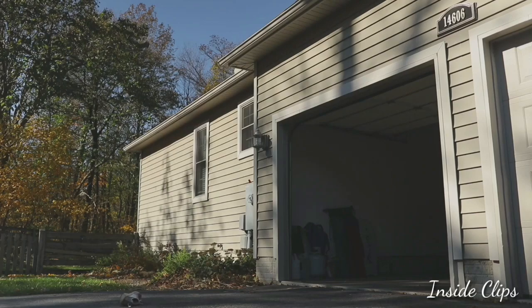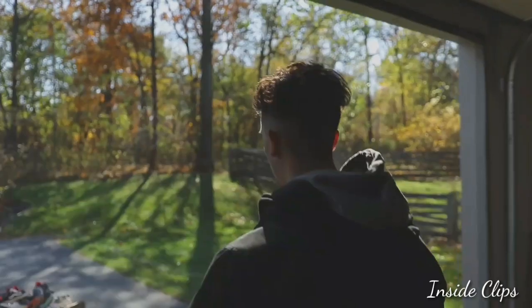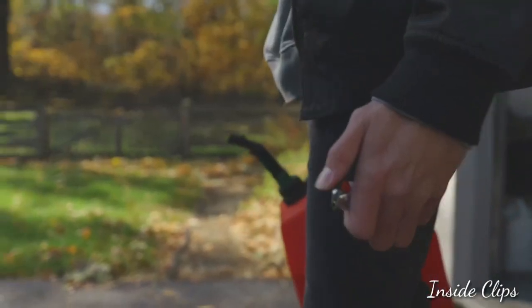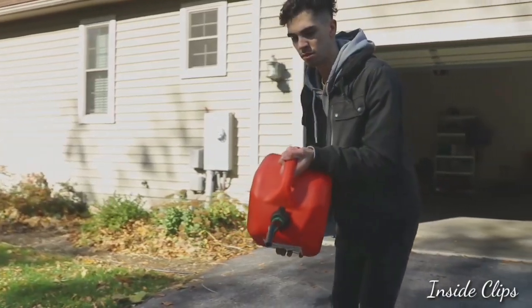What if you woke up tomorrow and decided you were done wearing shoes? Done with shoes that look great but feel awful. Shoes that promise comfort but instead bring you pain, fatigue, aches, blisters, and even bunions.